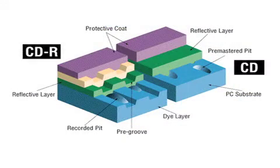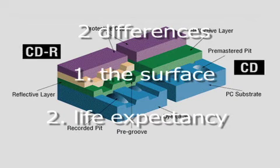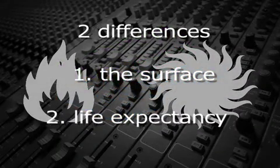Second, because duplicated discs use organic dye that reacts to the laser to create the data, these discs are not as long-lived as replicated discs. Also, duplicated discs are much more susceptible to damage from heat and light.